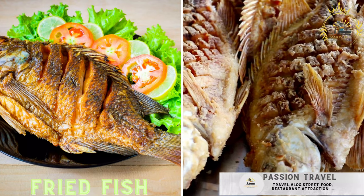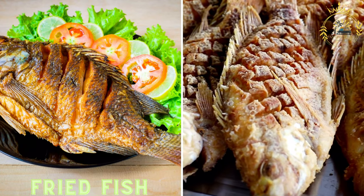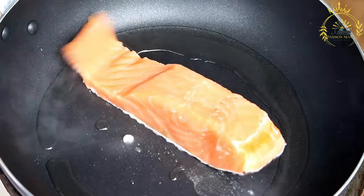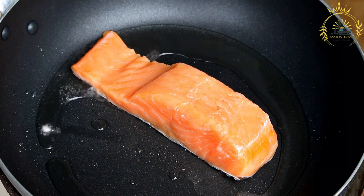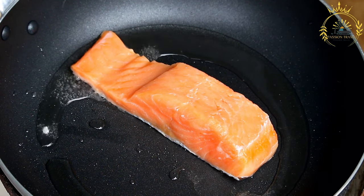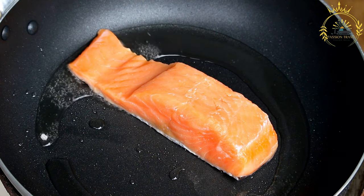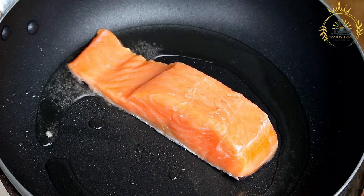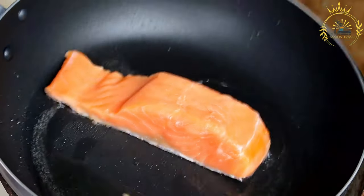Fried Fish: freshly caught fish, battered and fried to perfection, often served in a sandwich or as a main dish. Fried fish is a beloved and popular dish in many cuisines, including Bahamian cuisine. It's a simple yet delicious way to enjoy fresh seafood. Here's a basic recipe for Bahamian-style fried fish. Ingredients: fresh fish fillets — snapper, grouper, or other local fish varieties.